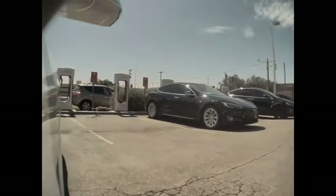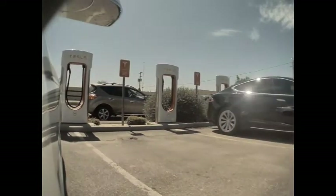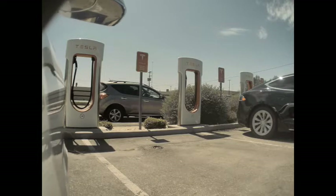Basically, hauling with our rear-mounted cargo carrier turned our long range Model 3 into a standard range. Can a Tesla tow? You betcha. I'm sure glad we drove this car instead of our truck. The smooth ride and autopilot made the drive much more enjoyable.